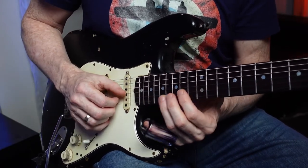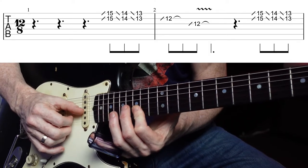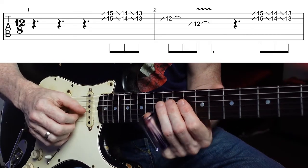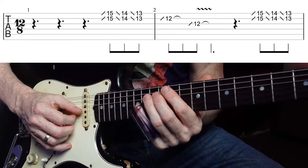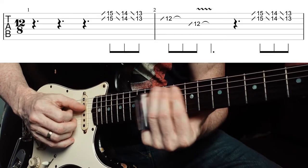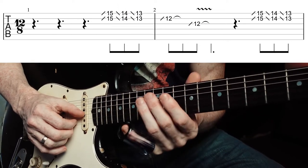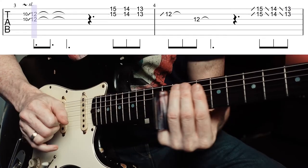You're sliding up onto the 15th fret and just playing the 2nd and 1st strings. Move down chromatically — 15, 14, 13, 12 — but with the slide. On the 12th fret, rather than going one way, he slides up on the 2nd string of the 12th fret and resolves on the G on the 12th fret. I picked all of those, but I think he lets the slide just fall back.